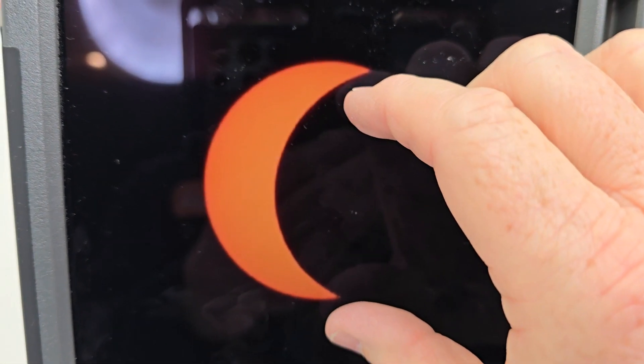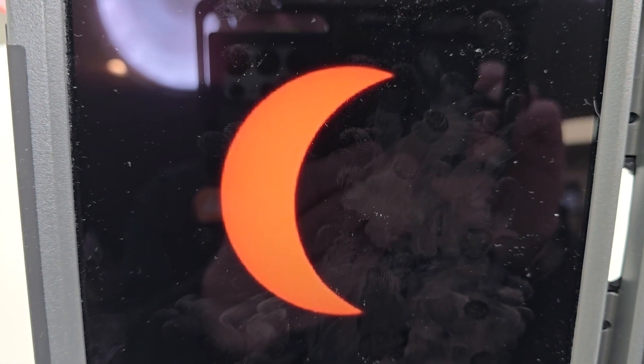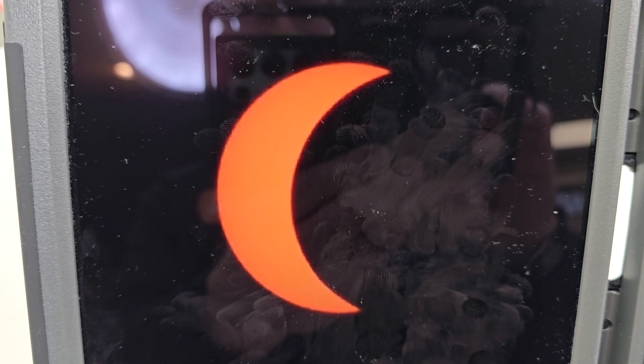Now here's what it's going to look like. I took this picture of a solar eclipse with a filter on it, and that's exactly what it'll look like with a smartphone.